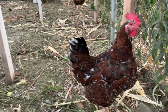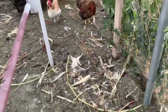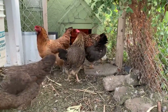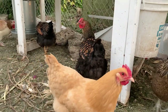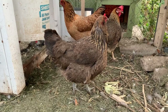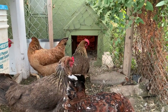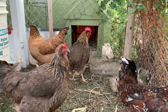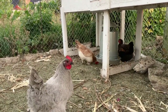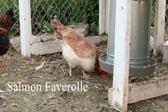Over here this is a Speckled Sussex. We've got the Wyandottes — we have like three of those; they remind me of monarch butterflies. This one is an Americana, and then that lighter one over there. The one with the big comb there by the entrance — that's a Welsummer. And then that white one over there — I forget the name, I'll have to insert it.